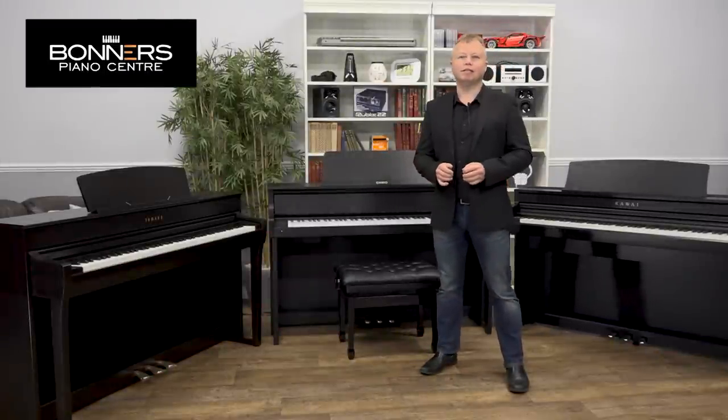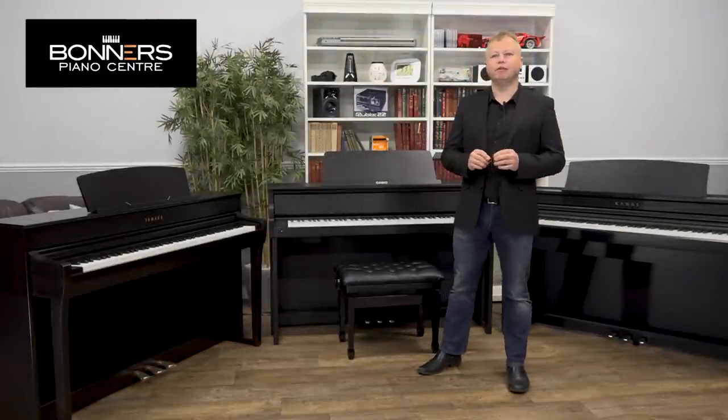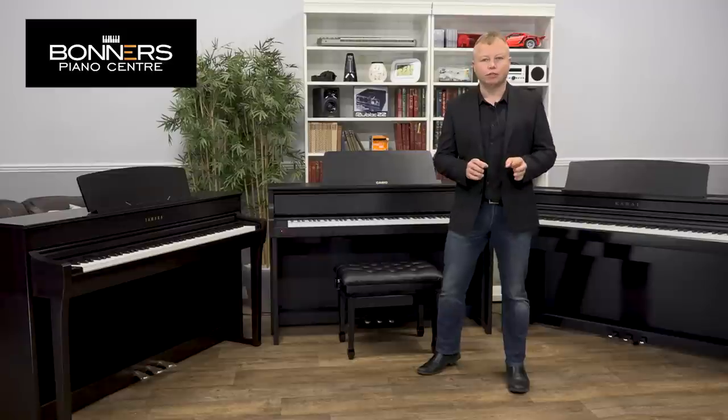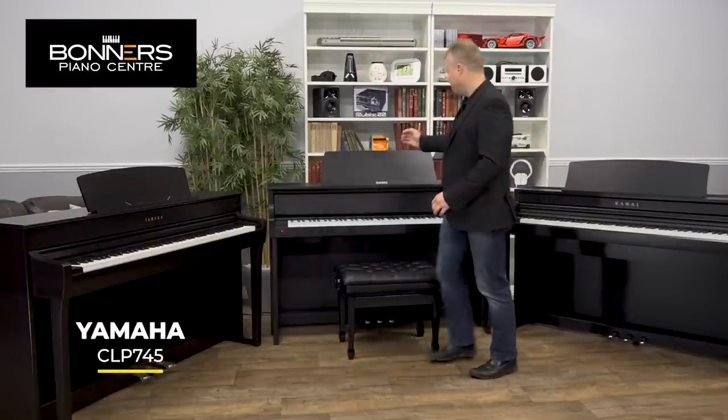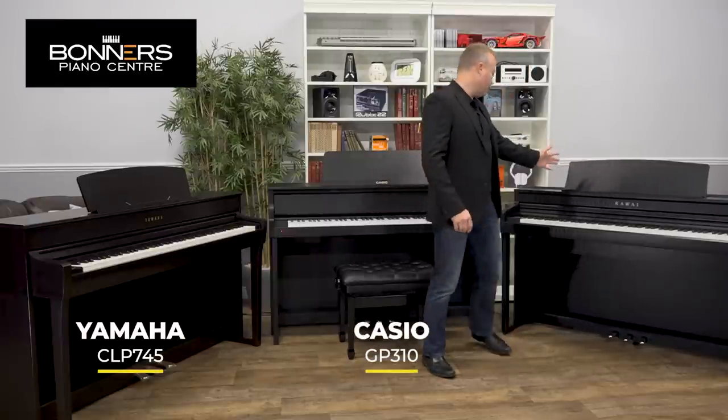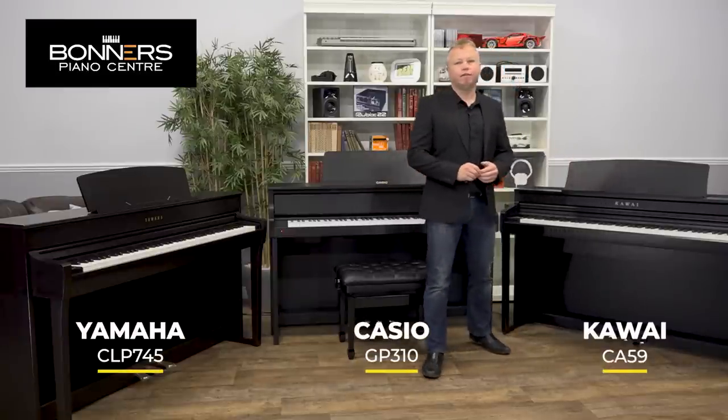Hello, I'm Tony from Vonners Piano Centre and this is my comparison video for three middle-of-the-range digital pianos. We have the Yamaha CLP745, the Casio GP310, and over here we have the Kawai CA-59.